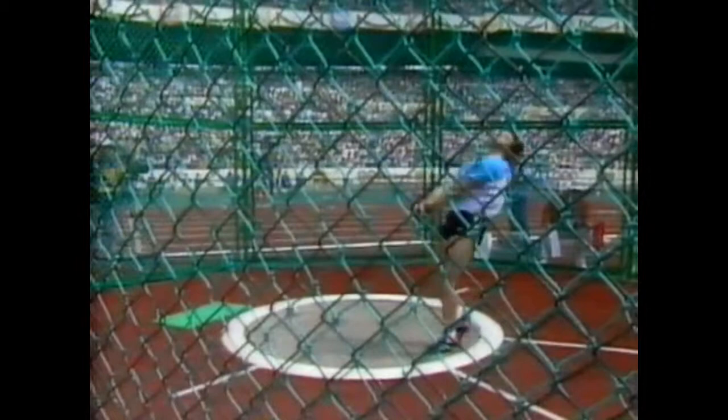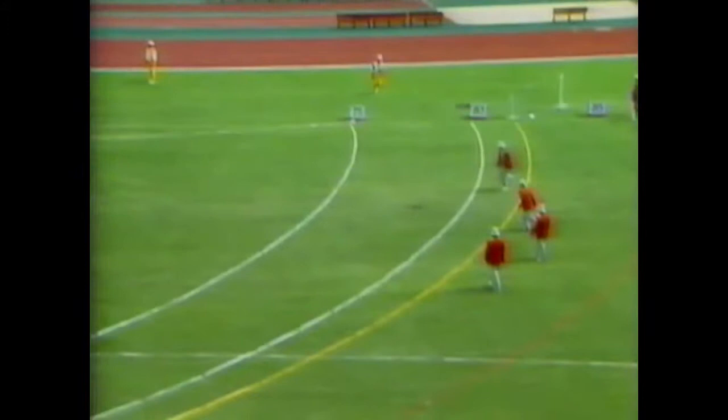Very high standard here, when you consider that the Olympic record is 81 metres and 80. Good lift and deliver at the end.